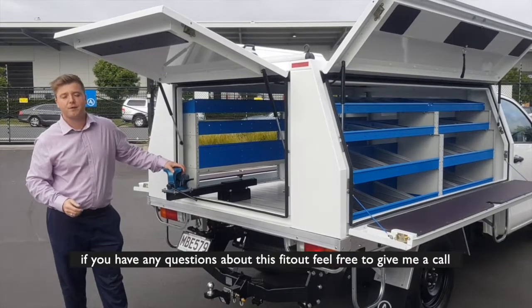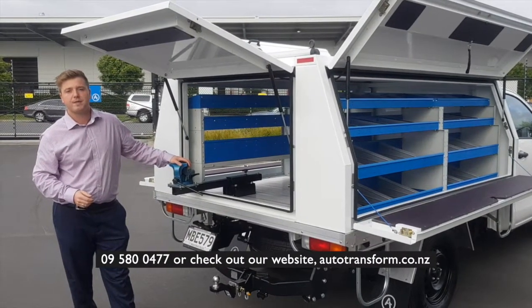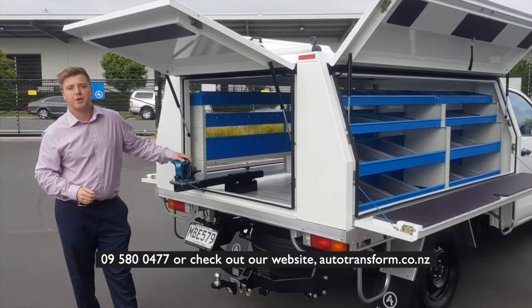If you have any questions about this video, feel free to give us a call at 09-807-07, or check out our website at www.autotransport.co.nz.